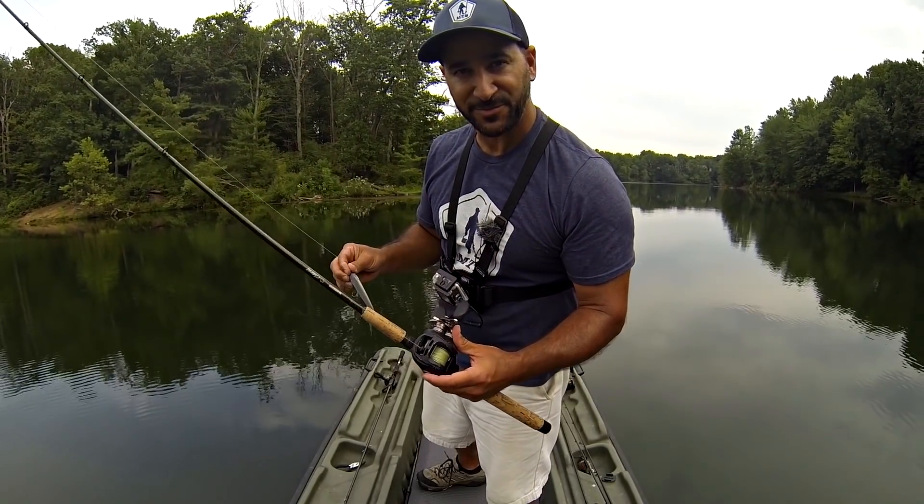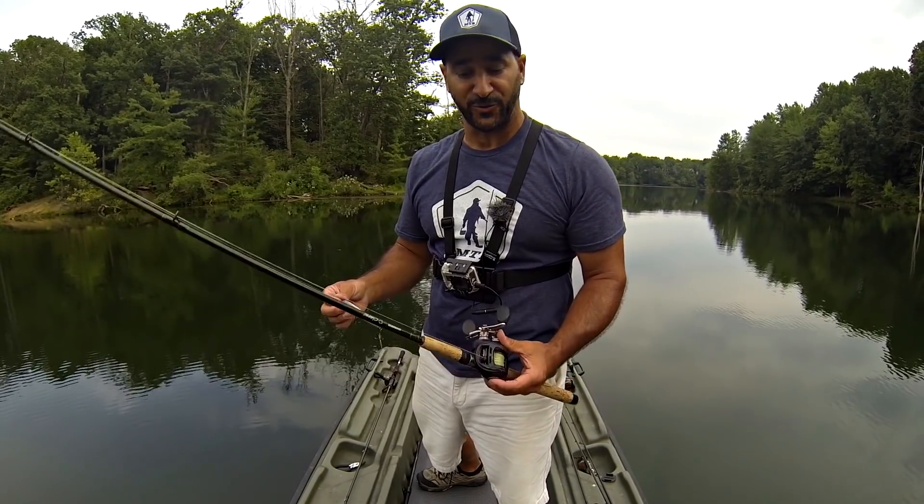Why do I use 30 pound test braid? Well, it casts a country mile, it has no stretch, and of course it floats.